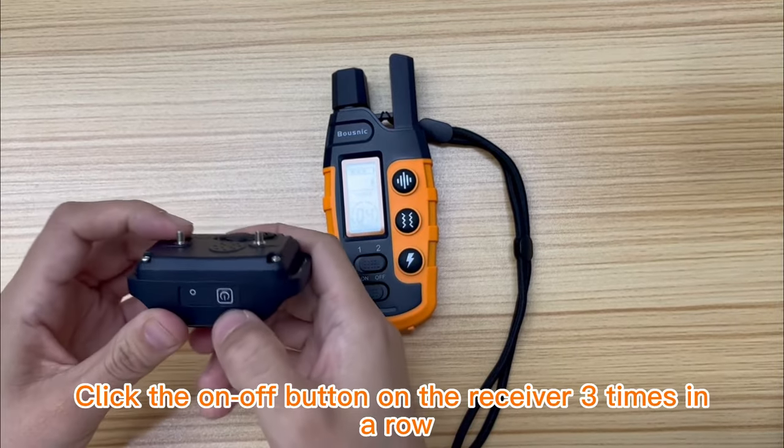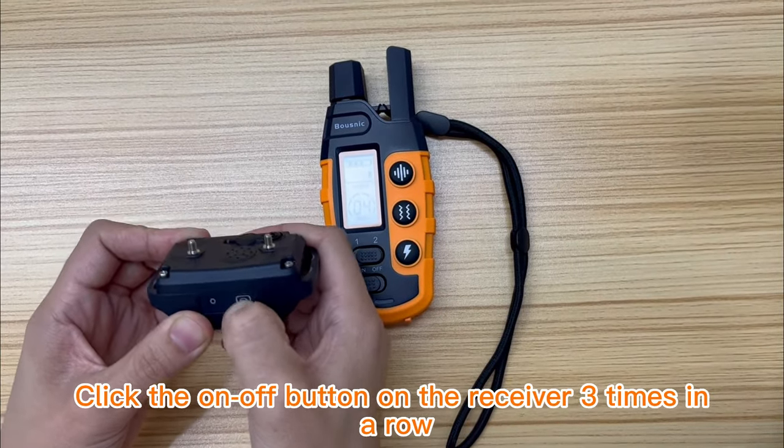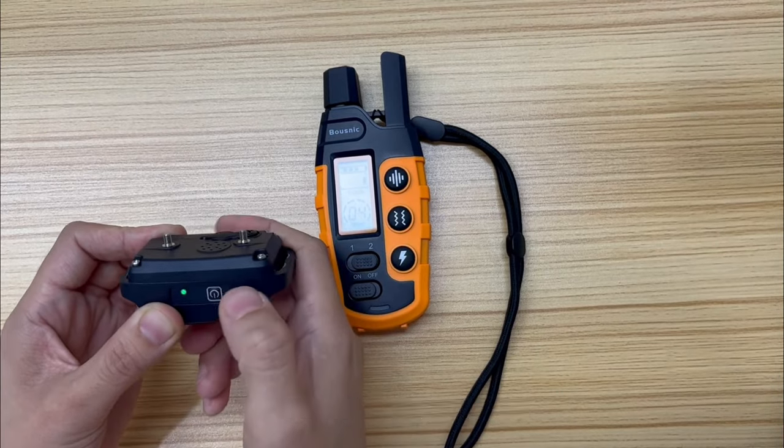2. Click the on-off button on the receiver three times in a row. You will hear a beep — they are paired.